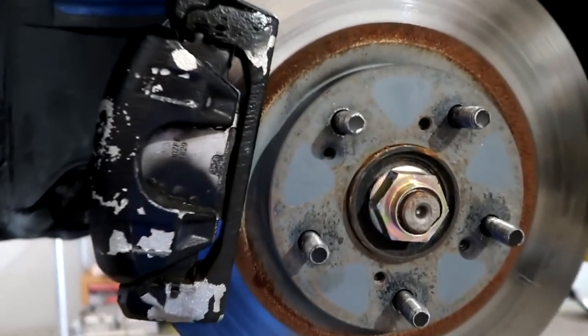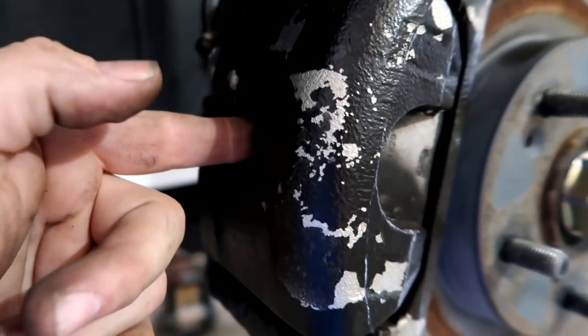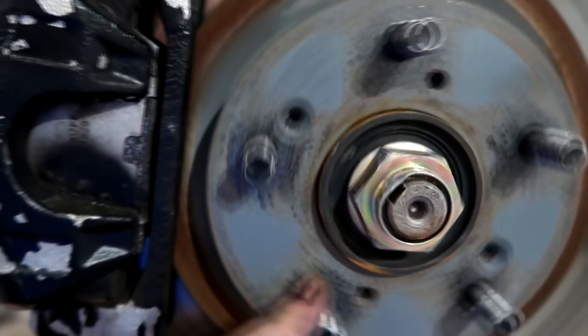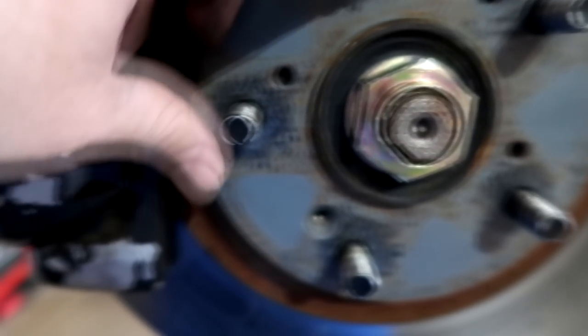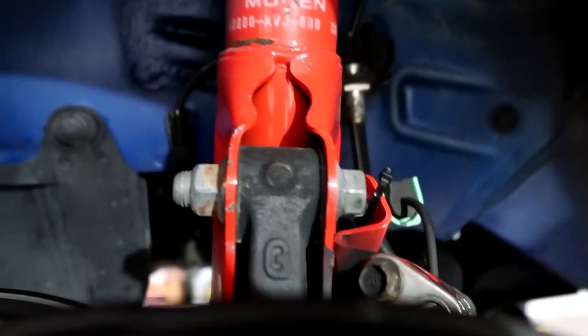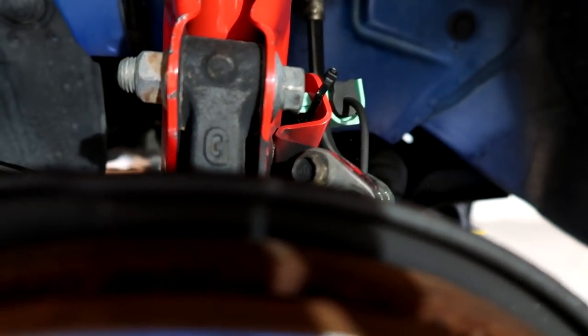We've found Goodridge to be the best out of the group. The flare is perfect — we've seen some aftermarket lines have a slightly different flare degree and they leak, requiring over-torquing, which isn't right. Once you've got the rotor screws out — I always do that first — put something in the rotor vanes through the caliper hole to lock the rotor in place so you can take the screw out while it's not spinning. Then remove the two bolts on the back of the caliper, top and bottom, which releases the caliper and the brake line mount.